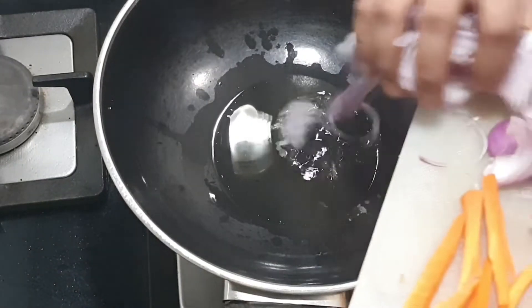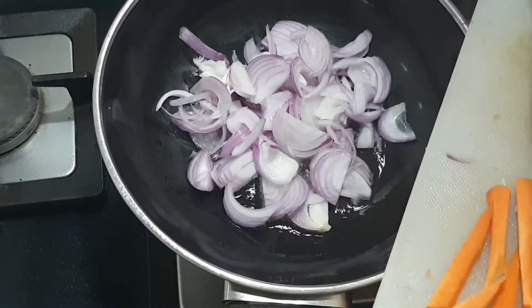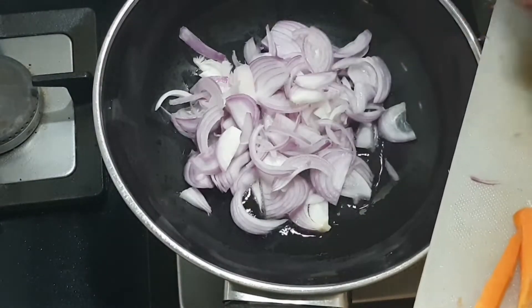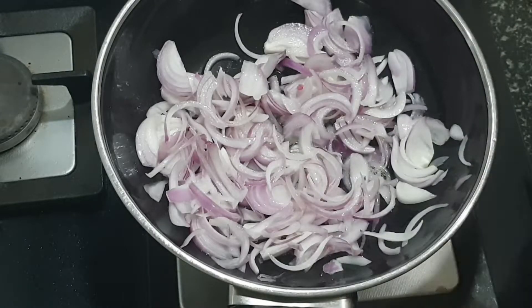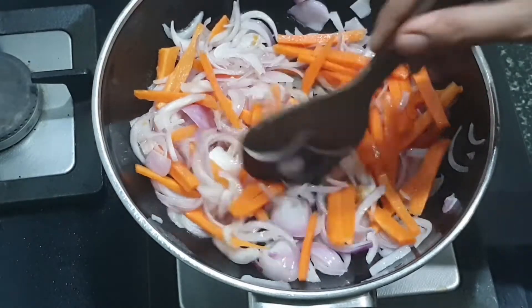I have heated a pan and added some oil to it, around 2 tablespoons of oil, and I am adding the onions. Keep the flame on very low as we need all the veggies to be crunchy — it shouldn't be cooked too soft.